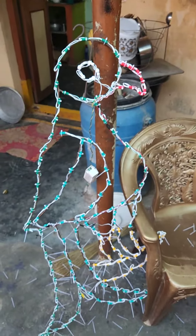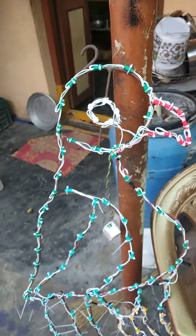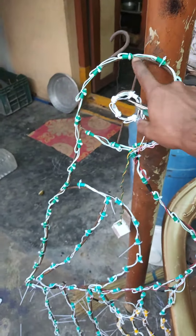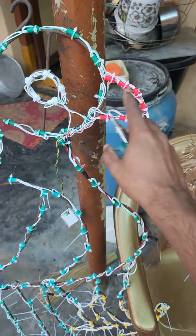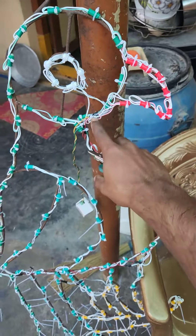We have a green, red, and white light. If you have a red light, you can remove a connection.